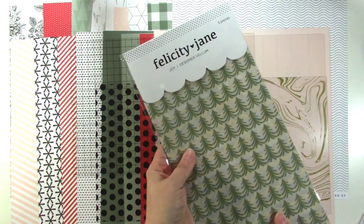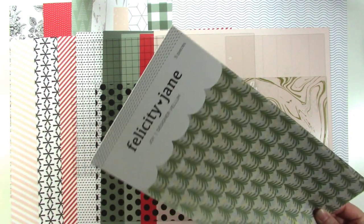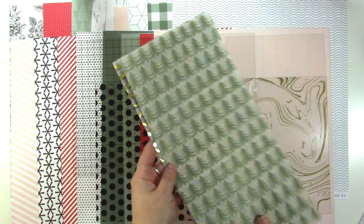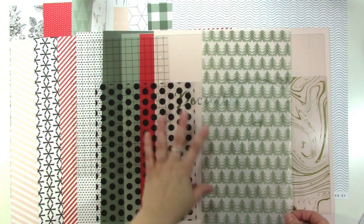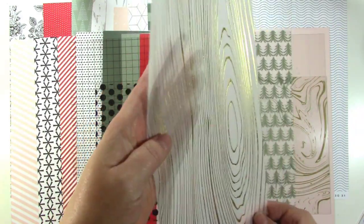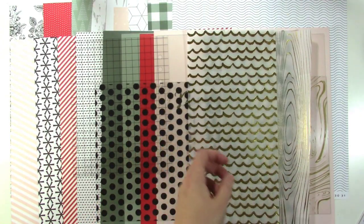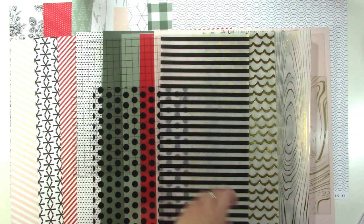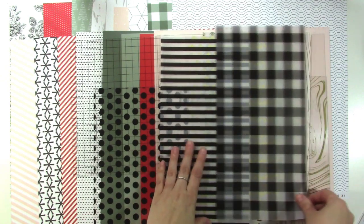We also have some vellum sheets. These are the kinds of things I like to put in between the pages in my album to make it super interesting — they give it a different texture and I love the transparency. There are five sheets of vellum. We've got trees in that nice sage green, on a six by twelve sheet. This gorgeous wood grain that is gold foiled — look at that, so pretty. A little scallop print that's also gold foiled. A stripe, which is classic Felicity Jane. And then a really cute plaid, and there is an album in this plaid color as well.